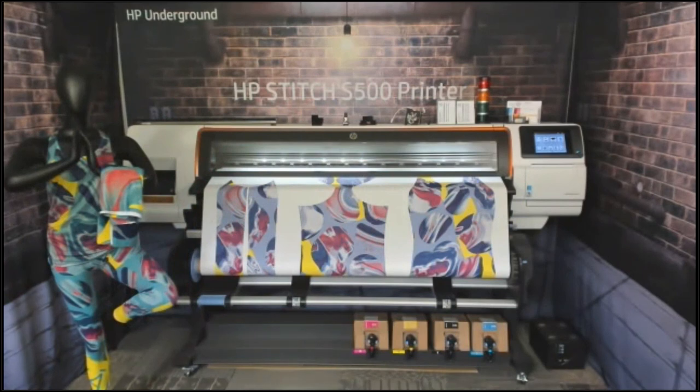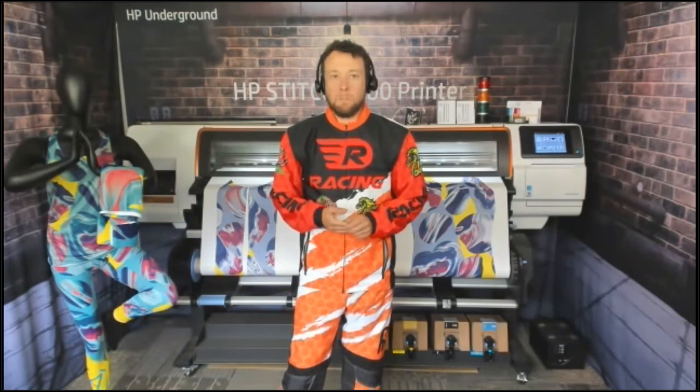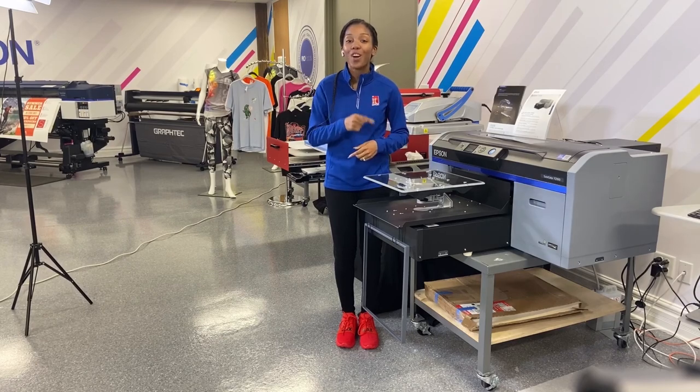That's actually all the questions we have, so that concludes our webinar. Thanks so much Jeremy. Be on the lookout for more information on new series videos. Thank you to all our attendees — take care, have a great day and a good holiday weekend. Thanks so much for watching. If you'd like to see more of these videos, please go to our YouTube channel.